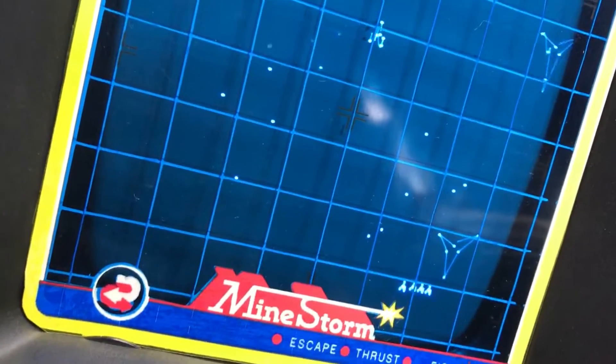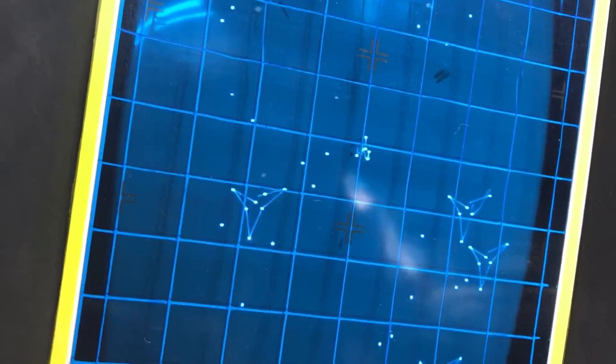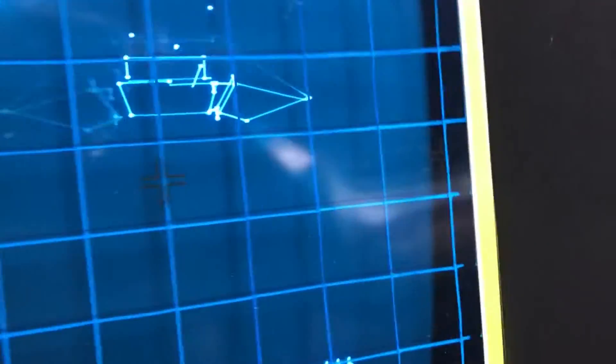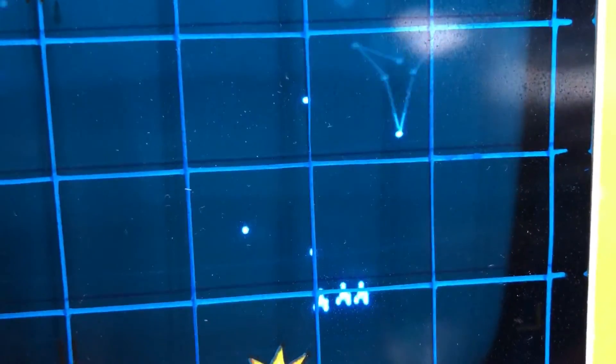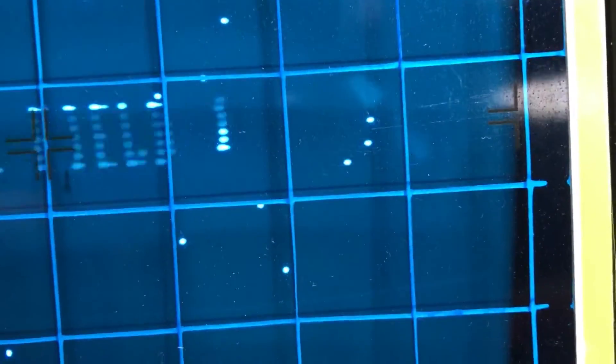Welcome to another episode of my Vectrex repair series. Today I wanted to address a problem where the vectors will never ever match up no matter what you do — they wiggle kind of funny as they go toward the center of the CRT. Here comes the ship, and as you can see, no matter what you do to adjust it, it'll never be right. See the wiggles — this is wiggling all over the place.